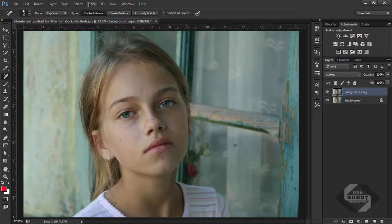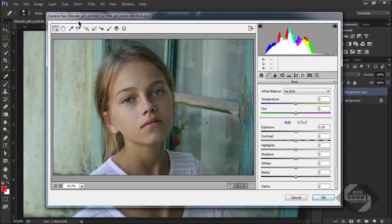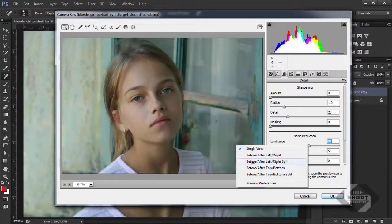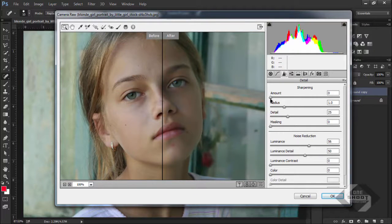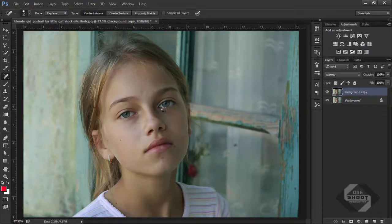Go to Filter > Camera Raw Filter. I downloaded this image from DeviantArt and I'm using Photoshop CC 2015. In the Camera Raw filter, go to the sharpening settings and simply increase the luminance to about 56%. Check the before/after preview — zoom in a little bit. Now increase the sharpness to about 85, which looks clean. Make it 100% — very nice. Now hit OK.